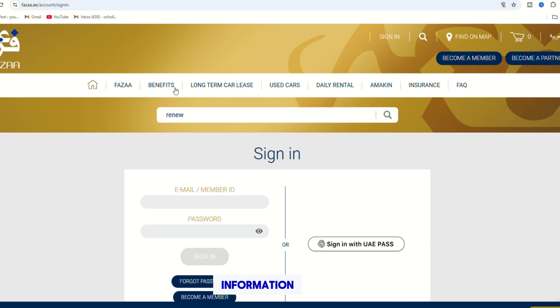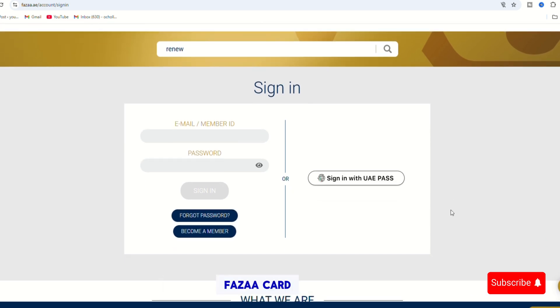After that, submit your information and confirm your renewal request. Once the process is completed, you'll receive your renewed FASA card.